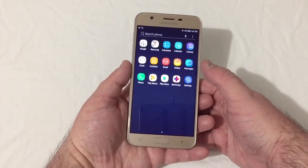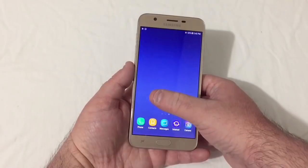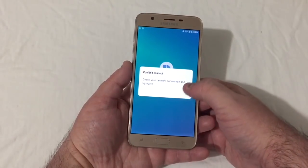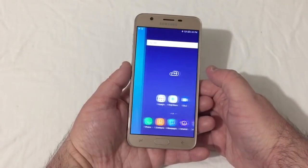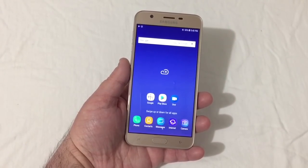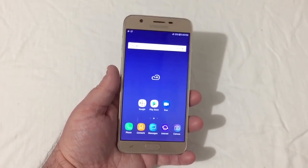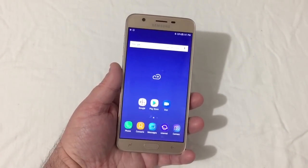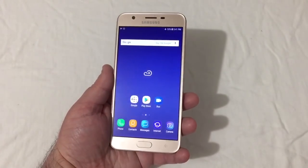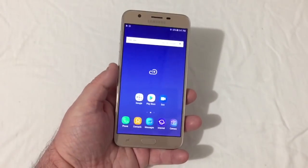Swipe up to access your app drawer, swipe up again to make it go away, and swipe left and right to navigate. Got Bixby right there as well. The screen looks really nice. Being used to 18:9 aspect ratio phones, this feels a bit bigger in the hand, but it still looks and feels really nice. I kind of like this color — it looks great in my personal opinion.